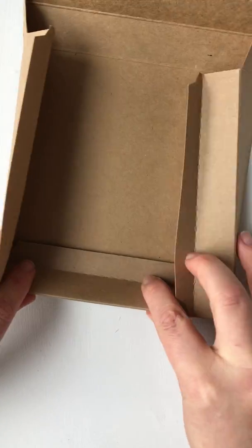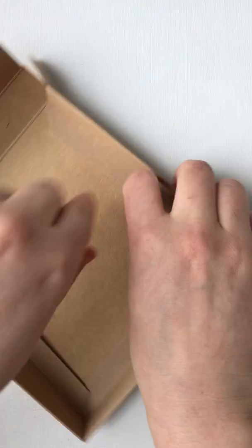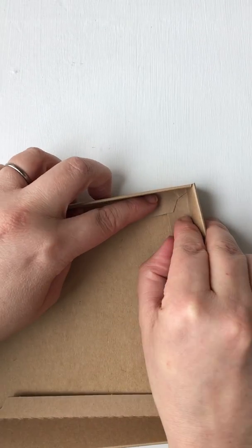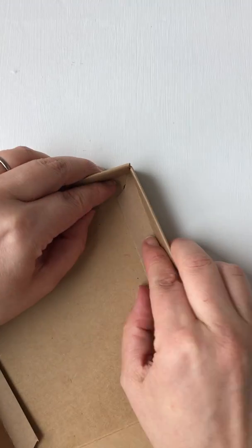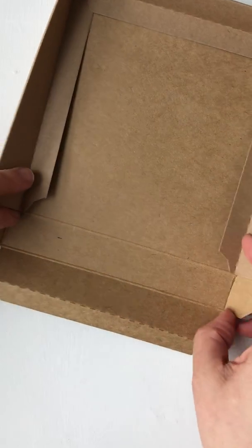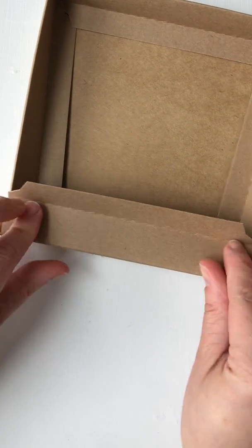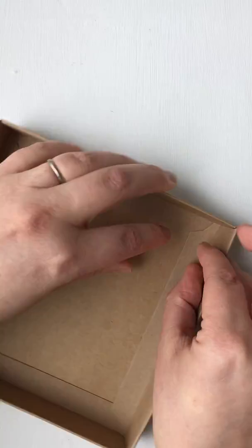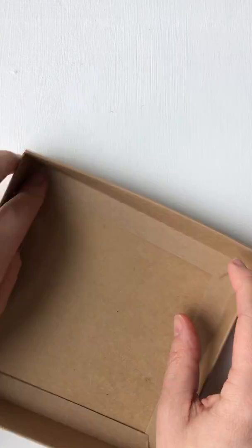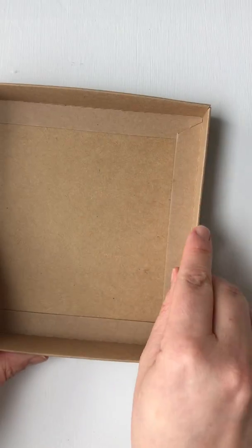Fold those bits with the tabs in like that, then this bit over the top of the tabs, and then fold the other pieces down — it's almost like origami, isn't it. Lock this into position and then the same thing here: tabs into position, that piece over the top, and then fold them in.